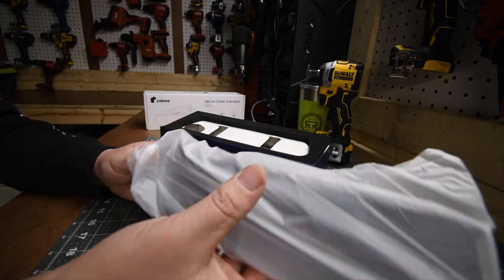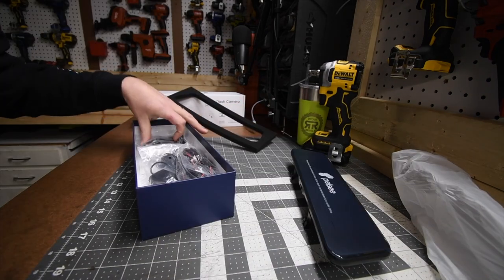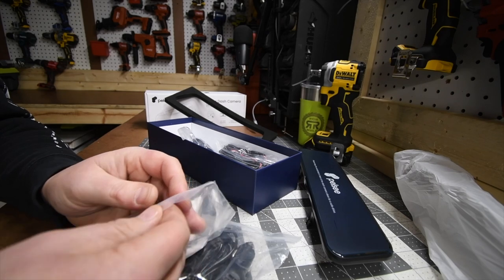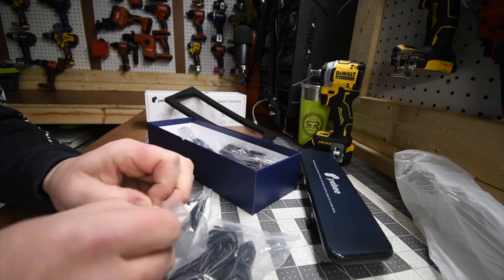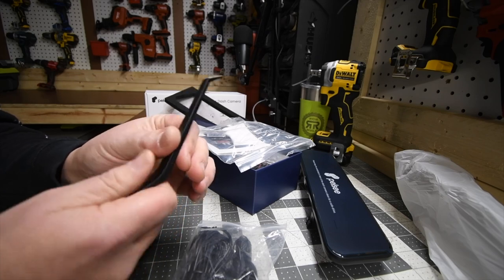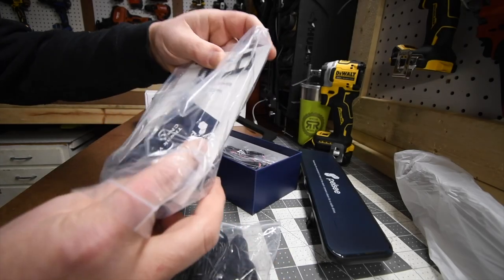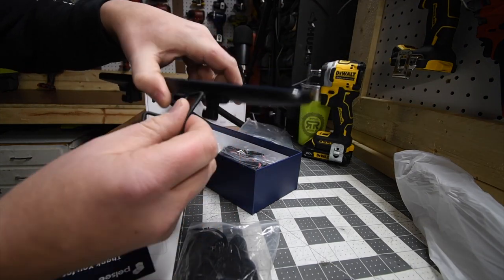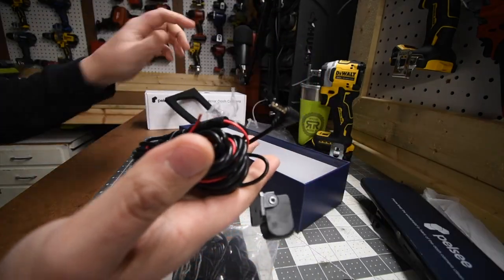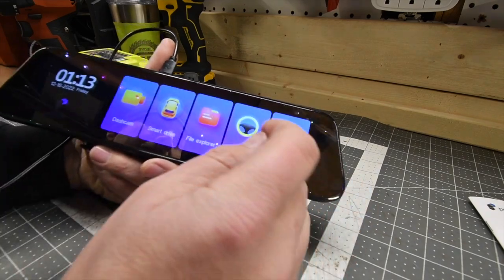First out of the box you get the mirror — and this does not feel like a cheap mirror, you guys. This is actually pretty hefty, it does not feel cheap at all. You also get in the box the 12-volt power supply. Glad it comes with this tool to assist with hiding the wires within the seams of your interior without scuffing or scratching it. This does have a 32-gigabyte A1 memory card. These two get hooked up right here and it actually goes around your mirror — that's how it goes in. And here is the cable for the actual rear camera. This is a GPS.